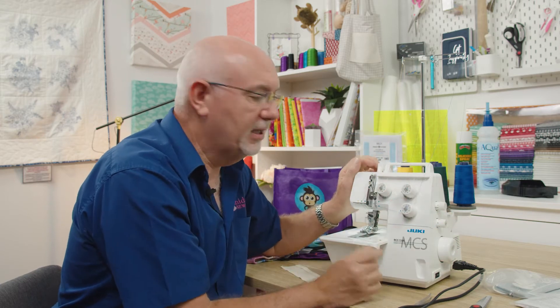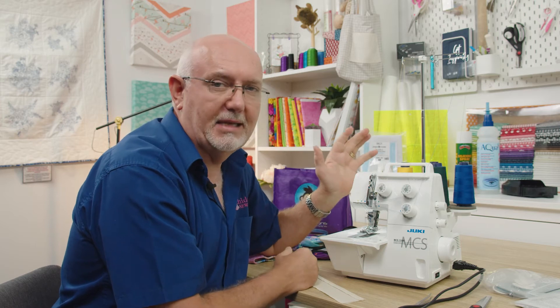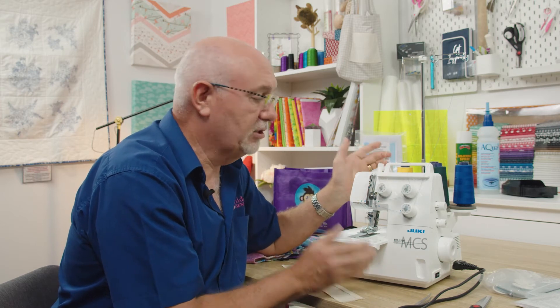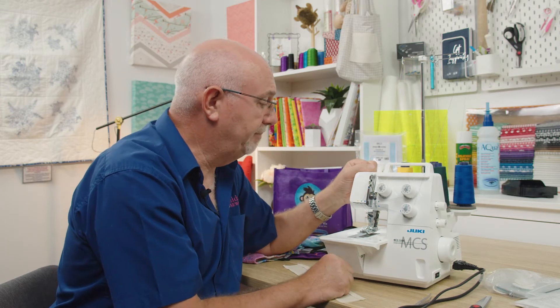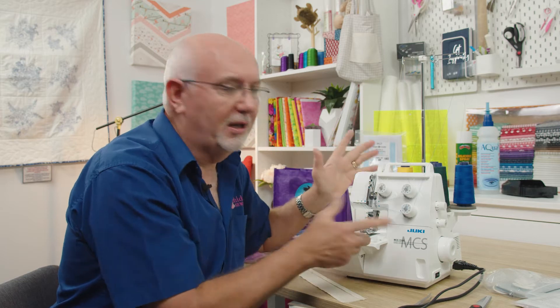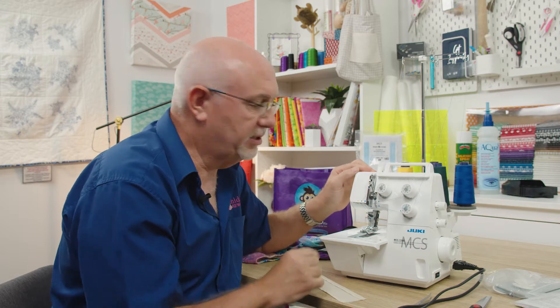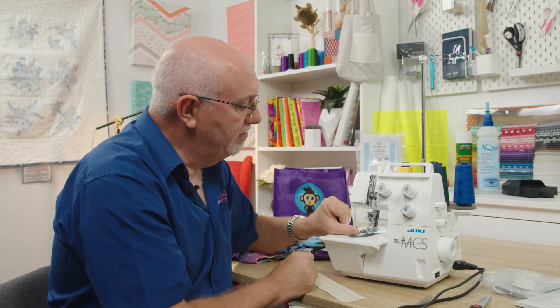The needle style it takes is a standard domestic needle, so they're very easy to get - you can use a standard universal needle, which is really quite handy. I'm not going to thread the needle threads because that's quite simple, but I will thread the looper thread in a moment because that's the one even on overlockers that people tend to struggle with.